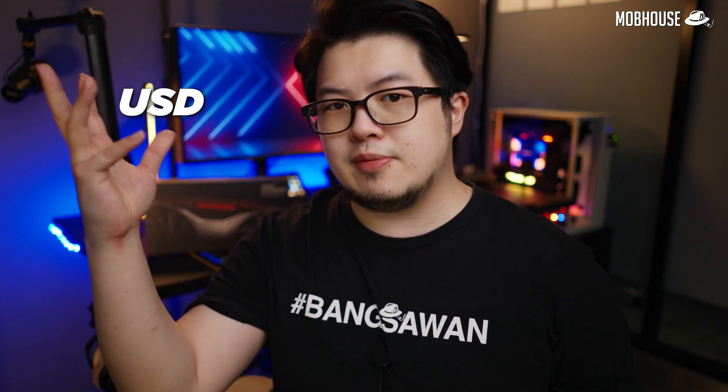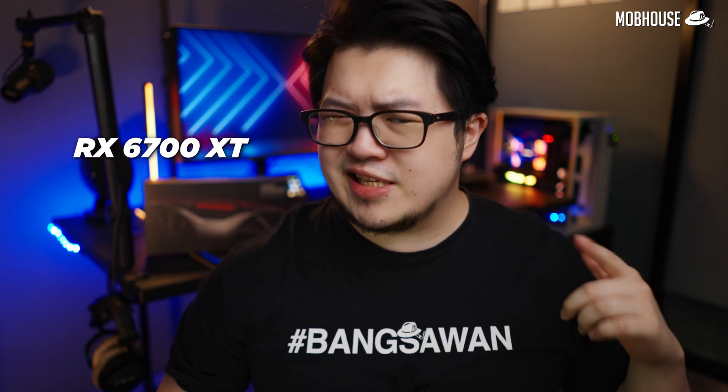Before we dive into the review, I'm a little bit curious. Why don't you guys leave a comment down below to let us know what an average RX 6700 XT actually costs in your country, in your currency converted to USD. Let's just hope that curiosity doesn't kill this cat because I'm more a dog person. So, the RX 6700 XT.